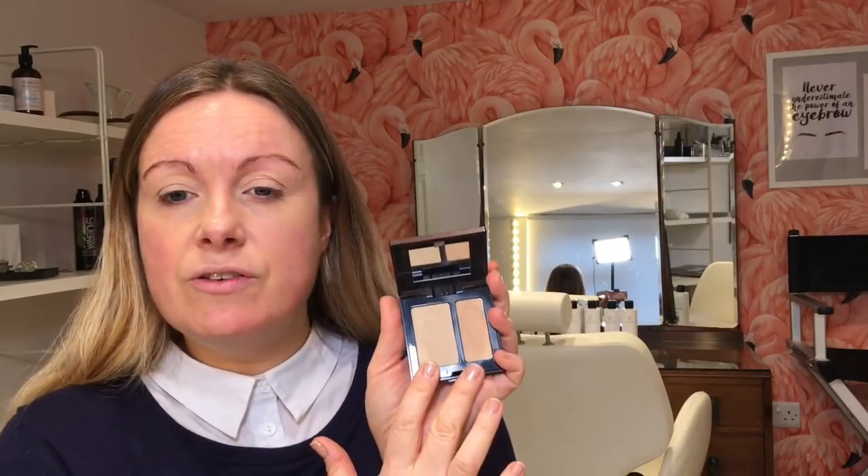I'm now going to use Laura Mercier Secret Camouflage SC3. It's a really hard concealer — just really dense in pigment so it covers really well and you need the tiniest little bit. The Laura Mercier ones come with two different colours: a yellow tone and a neutral tone. I'm just using the yellow tone all over my lid, getting it right into the corners. That's my lids done.